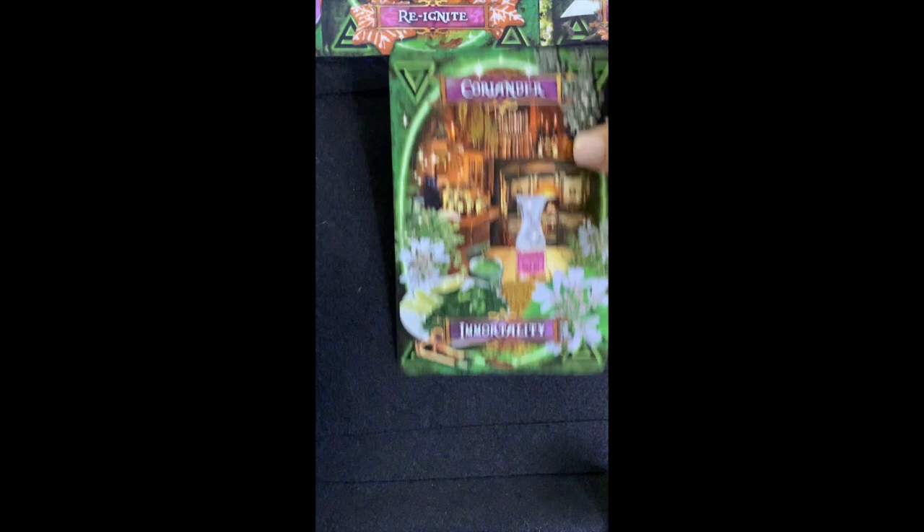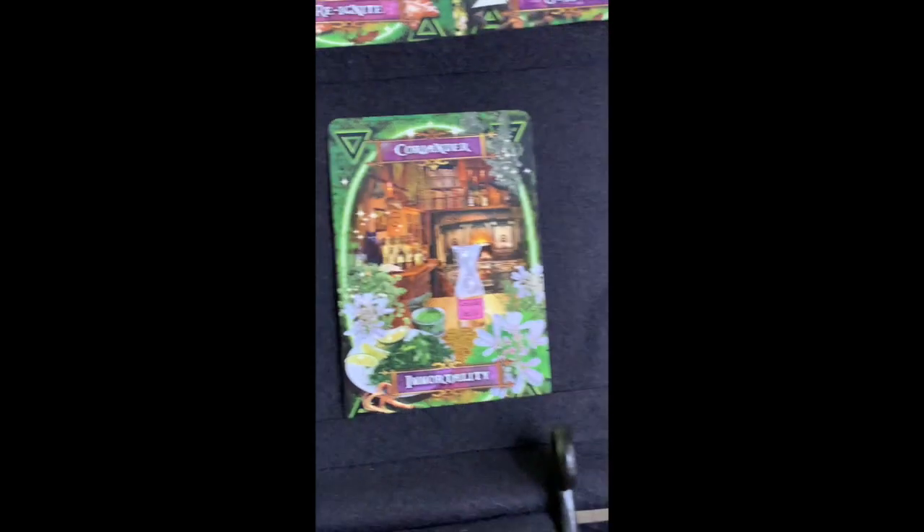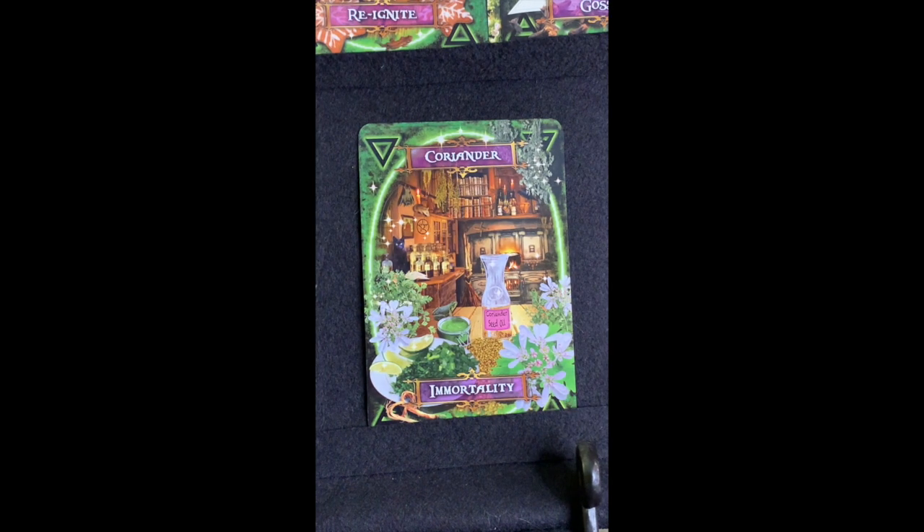Coriander — 'Immortality.' Do you want to live forever? I have some coriander essential oil but haven't really used it much in cooking, though you can use it in cooking as well. There's a recommended recipe here — a detox juice for fatigue, detoxing, mouth ulcers, and blood sugar. Spiritually it represents being indestructible, so you can use it in an immortality spell.